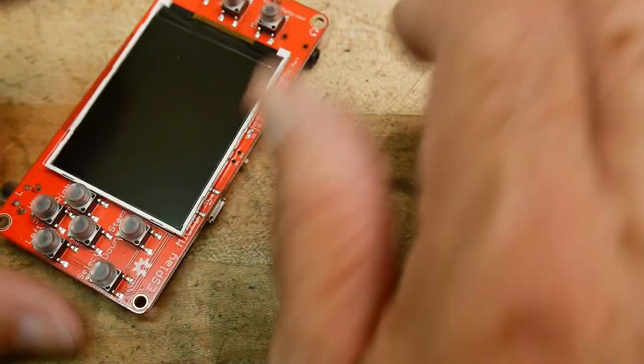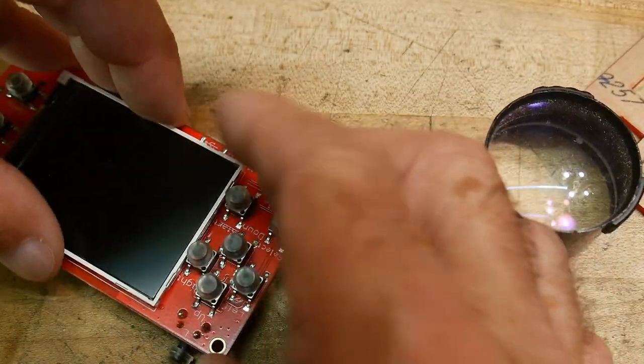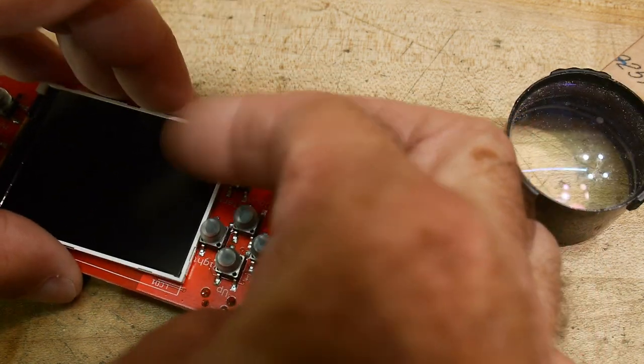I don't like this — I don't like it flapping around. I've got to wait for the glue gun to heat up anyway.